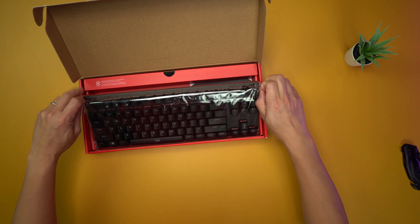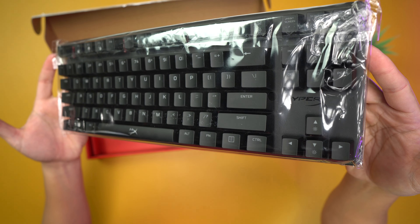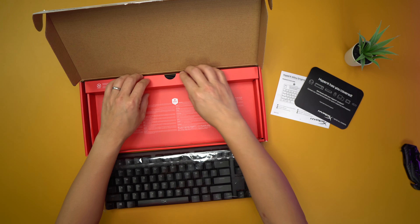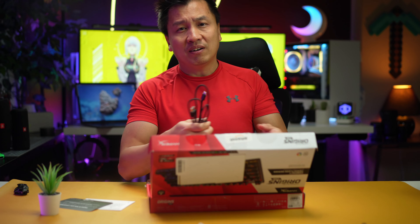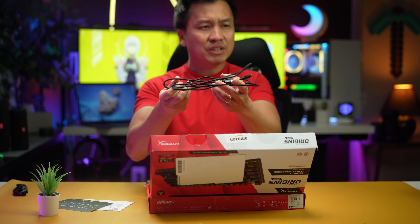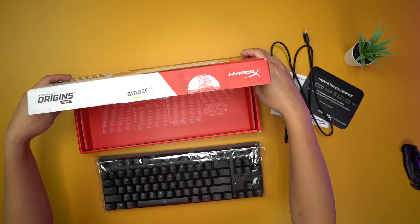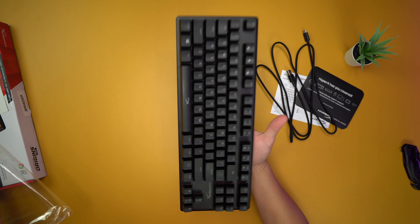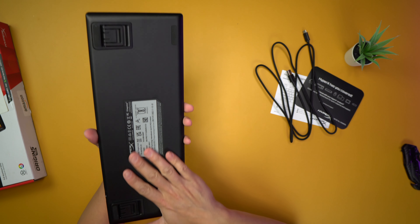Did I get lucky? Yes I did — look at this, it's pristine. The only downfall is that the wire doesn't get all nicely packaged, but that's because someone has already opened it up.